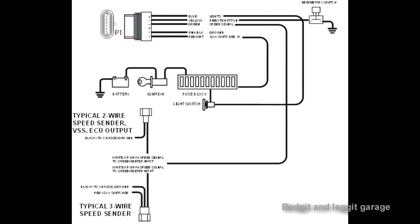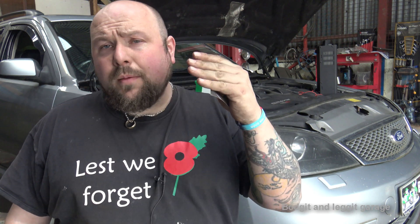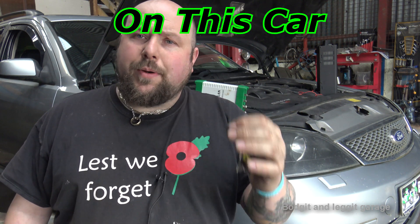So why would you want to scope your ABS sensor? Well, there are a few reasons - it's quick, easy, and accurate. There are loads of different types of ABS sensors: ones with two pins, ones with three pins, Hall effect, digital, analog. With a two-wire sensor you've got power and ground, but the signal wire is superimposed in the ground wire.